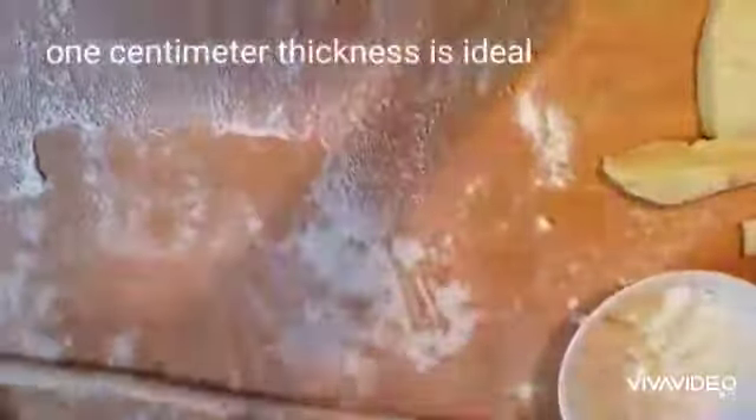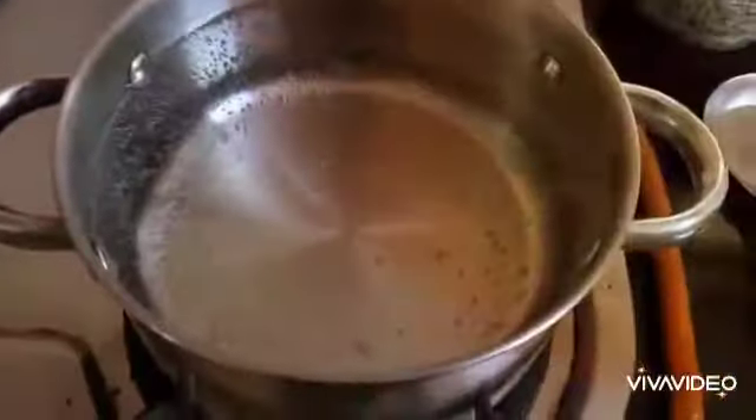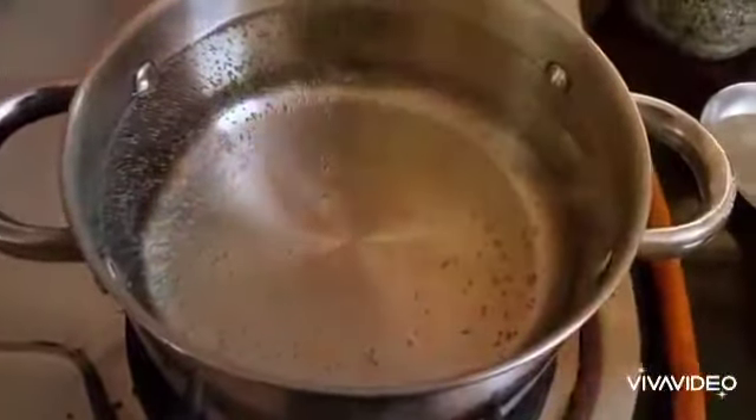Once you've rolled out your tube to a one-centimeter thickness, take a knife or a bench scraper and begin cutting small dumplings out of your tube. As you cut, you will see that your dumplings are beginning to look like pillows. Now I'm going to cook my gnocchi in a pot of heavily salted water.